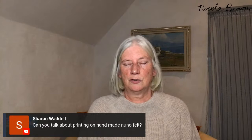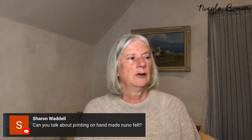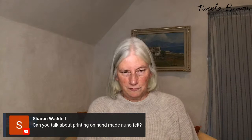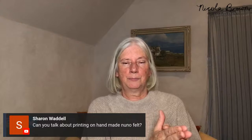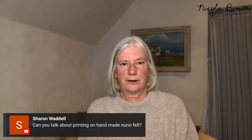Sharon asks about printing on handmade Nuno felt. The first series of images shows eco printing on felt. The eco printing process after preparing the fabric is exactly the same regardless of whether it's felt, linen, silk, or cashmere. The only difference with felt and protein-based fabric is that you prepare it with a vinegar soak beforehand, whereas cellulose fabric uses rust water — I'll talk about cellulose in a minute.